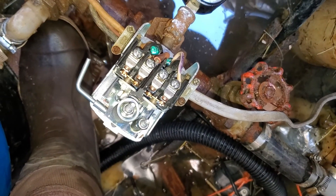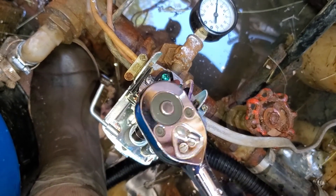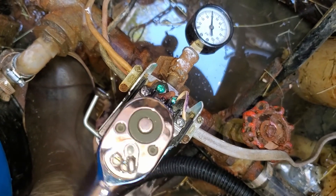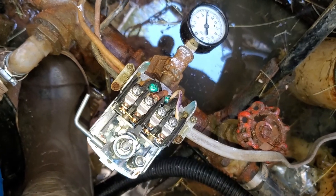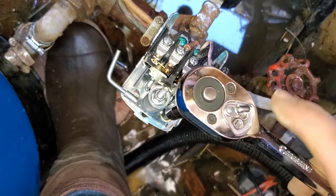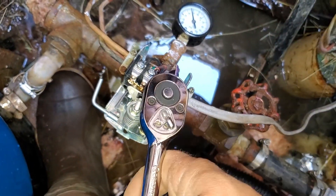Now we're very carefully going to increase this one. That's about a half a turn. Now we'll see what that does. And now we're going to do like two full turns on this one — one, two. We'll see where we end up with that.